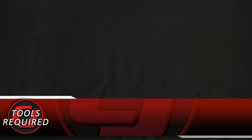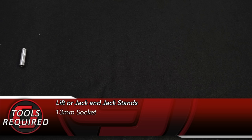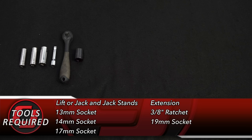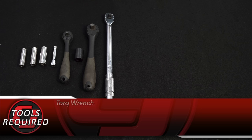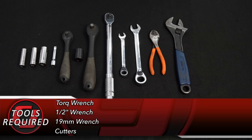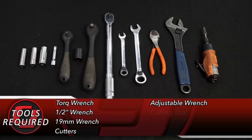Tools you'll need for this installation: a lift or a jack and jack stands, 13mm socket, 14mm socket, 17mm socket, an extension, 3/8 ratchet, 19mm socket, 1.5-inch ratchet and socket, a torque wrench, 1.5-inch wrench, 19mm wrench, a pair of cutters, an adjustable wrench, some sort of cutting tool like a die grinder, and safety glasses.